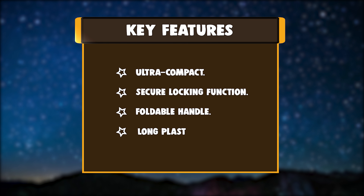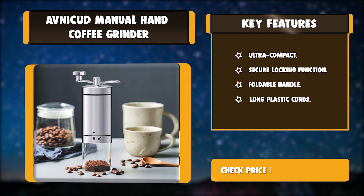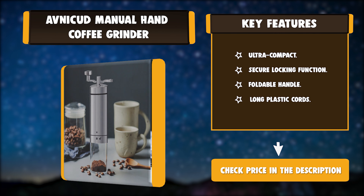Key features: ultra compact, secure locking function, foldable handle, and long plastic cords.